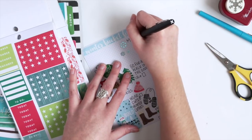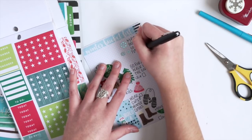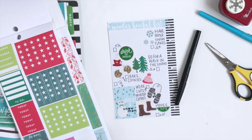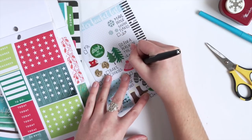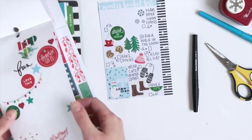And then we might just get crafty and make some paper snowflakes. It's been a while since I've read a book, so I kind of want to make a point to just spend an afternoon reading a book.